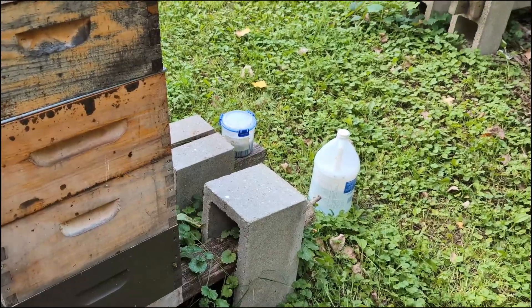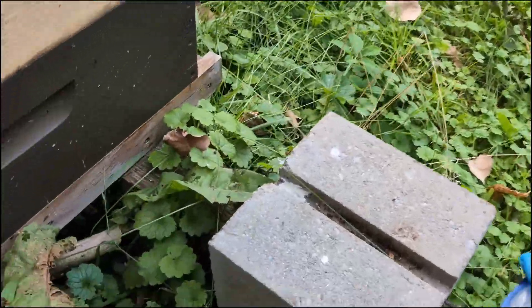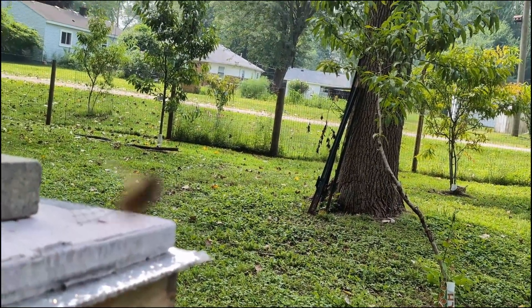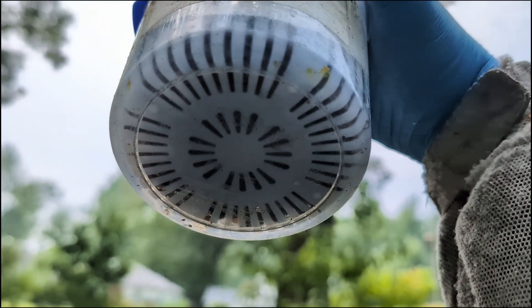We've got a mite wash brewing over there and I'll take a look at the results. I see one, two — two mites.